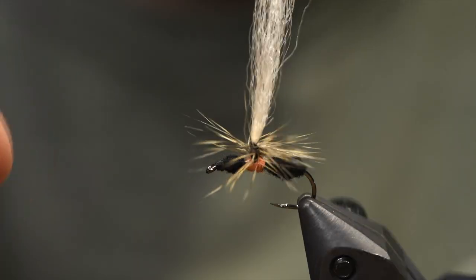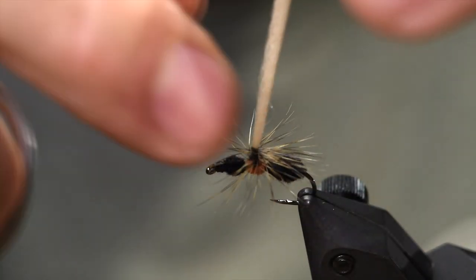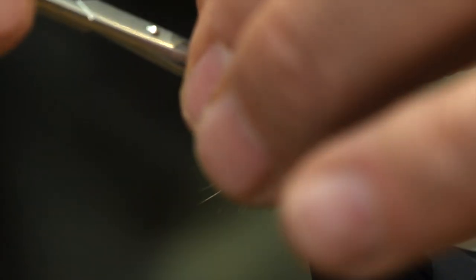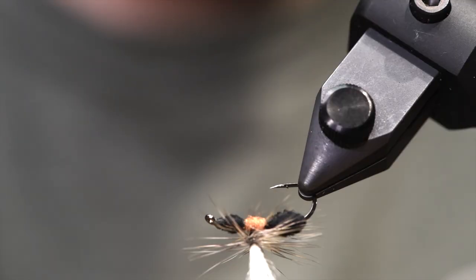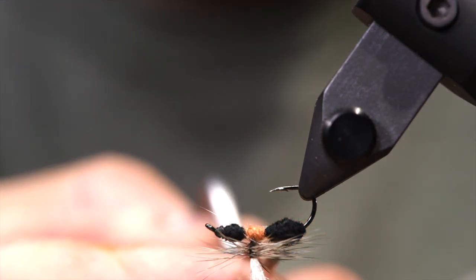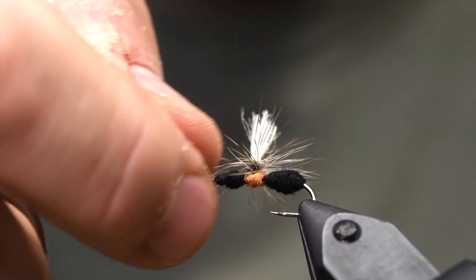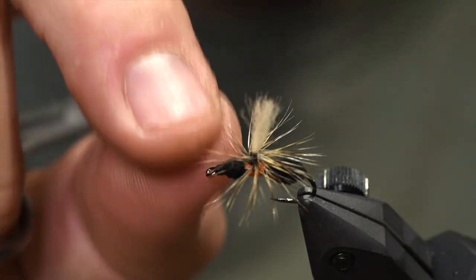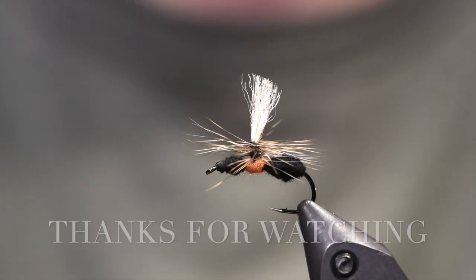Here we have it — flying ant, the wing is Mavrus. The proportion of the body is very important. Don't have too small or short a hackle, and don't make a toilet brush hackle — Instagram type. Make it a fishing fly. Thank you for watching my YouTube channel. See you again soon. Bye bye.